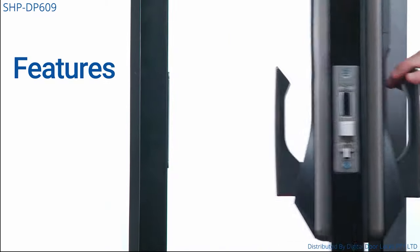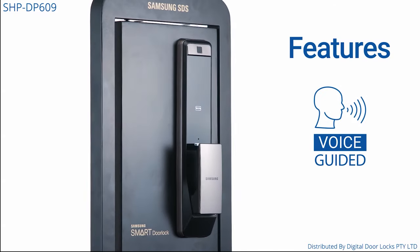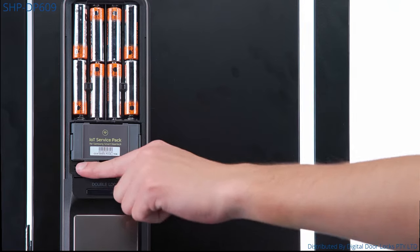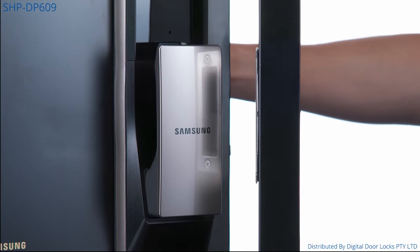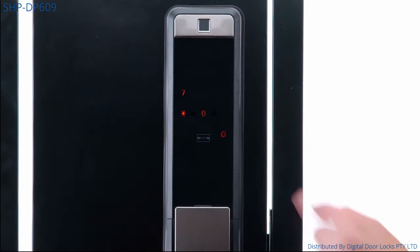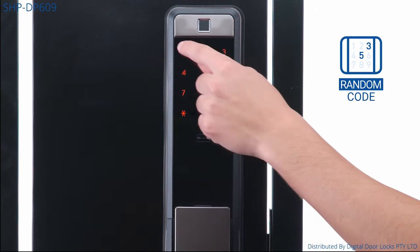A push and pull handle makes entry one simple movement rather than two. A voice-guided system allows the registration process to be quick and easy. Press the password and the asterisk sign to manage an authentication tool. The optional ability to have your lock automatically lock when the door closes. Features a random security code to stop intruders from guessing your PIN code.